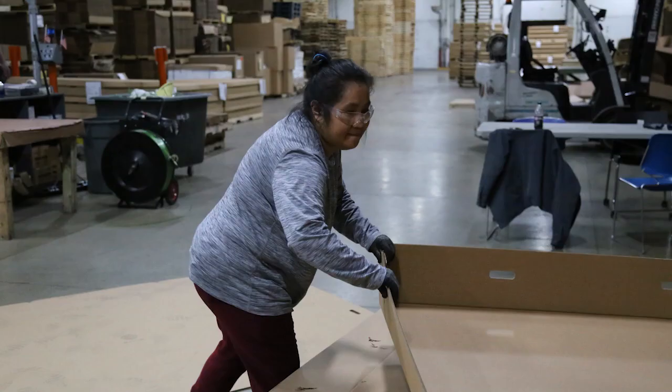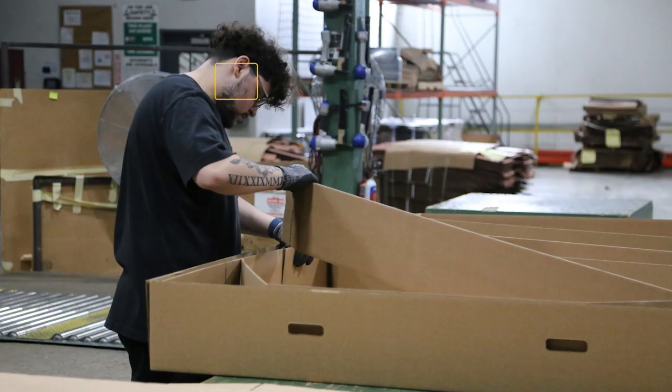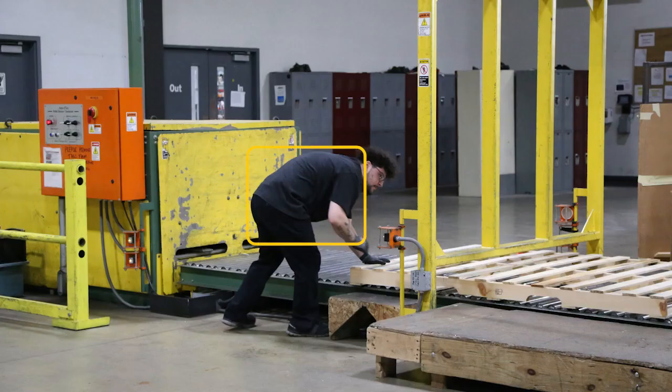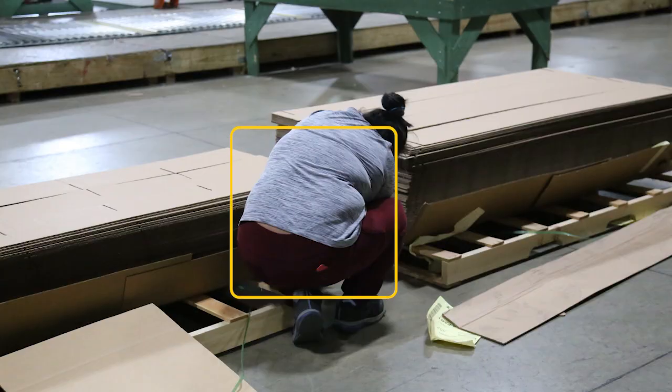Awkward postures were observed and include: torso flexion to get box bottoms and tops and to position them on the roller conveyor; neck flexion, forearm pronation, extended reach, and torso flexion while positioning partitions; extreme torso flexion to get the box top that is positioned on the floor and to secure the bands; extreme torso flexion to push the pallet on the roller conveyor; squatting and extreme torso flexion to position bands around the pallet of partitions.